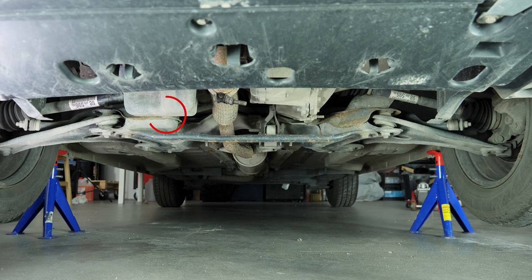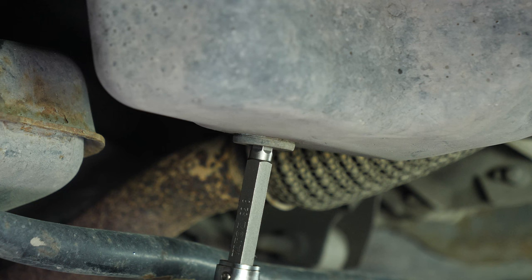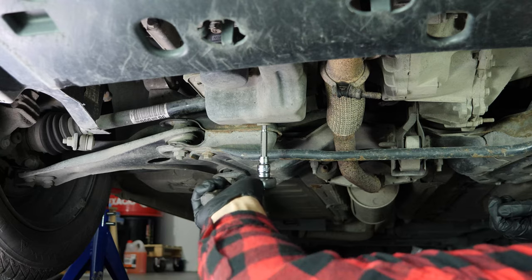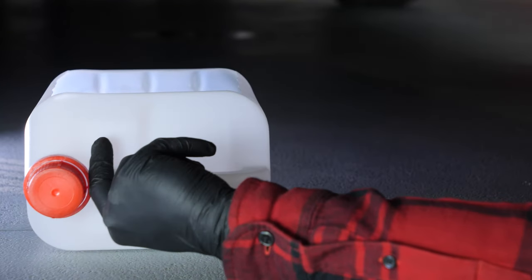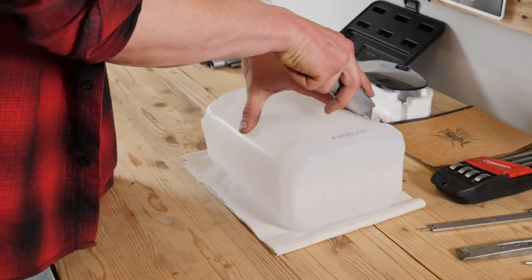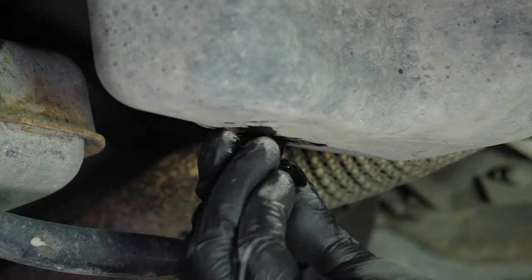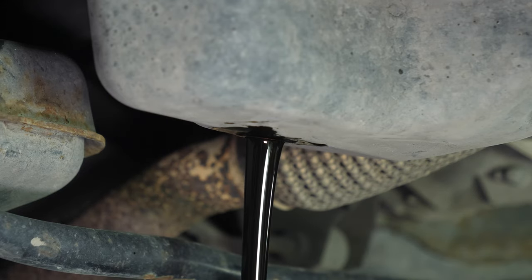You can now see the drain nut. Using a socket wrench and an 8mm Allen socket, unscrew the drain nut. Start the process with the wrench and finish off by hand. Anticipate this by placing a container underneath to collect the oil. Be careful on the last few turns of the screw — the oil may suddenly squirt out.